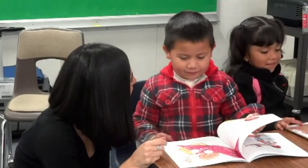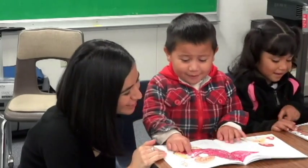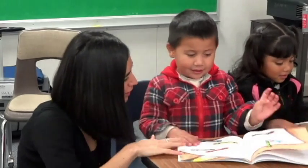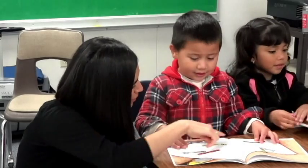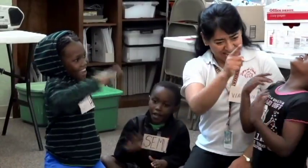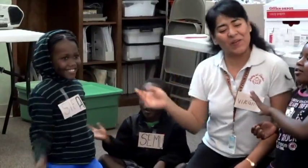Then it transitions into a story being read. The early literacy specialist models for the parents how to engage their children around books by talking about the pictures, how to hold a book, how to turn the pages. And then next they do singing and dancing in addition to an art activity.